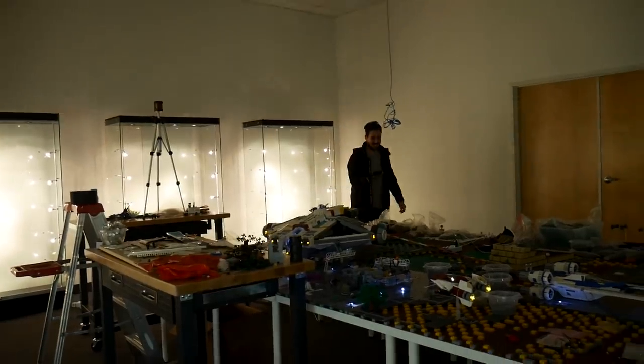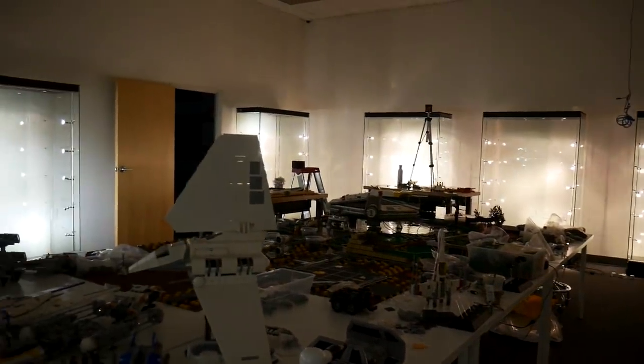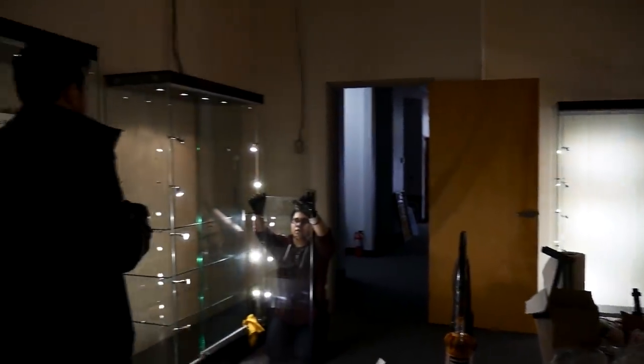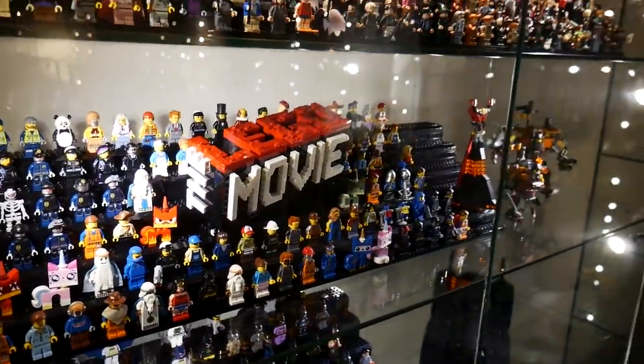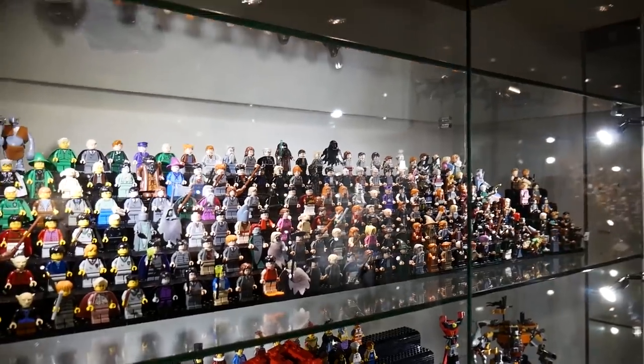Smart-controlled LED strips are installed so displays can be turned on via phone on demand. The lighting setup is being finished — more lights will be added at the top. Current lights are daylight color; the older ones behind are tungsten, and they're switching everything to daylight since it looks better for display. Nine display cases are in the room, with test runs showing the Lego Movie and Harry Potter displays.